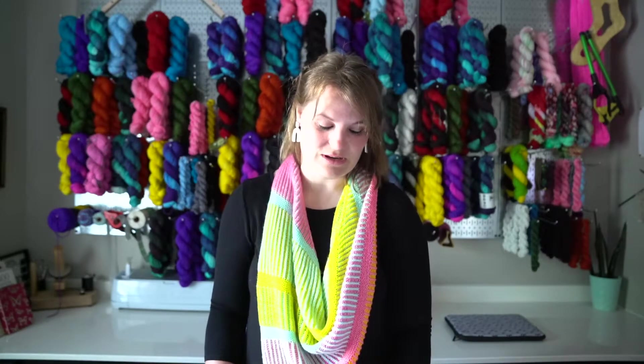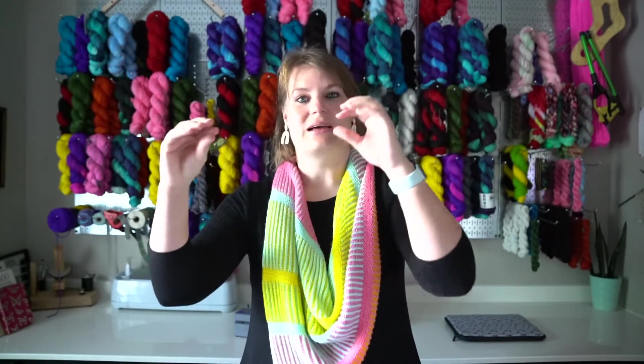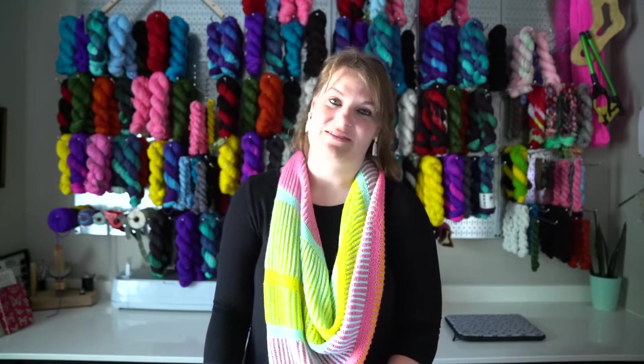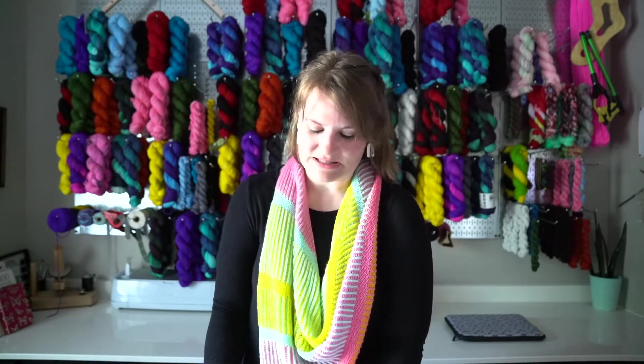It is so cute — I wanted one for myself. I love how it looks kind of vintage-y with the variegated blues going in and out. I don't know, I just love the way it looks. I'll definitely have to take a look at something like that to knit for myself.